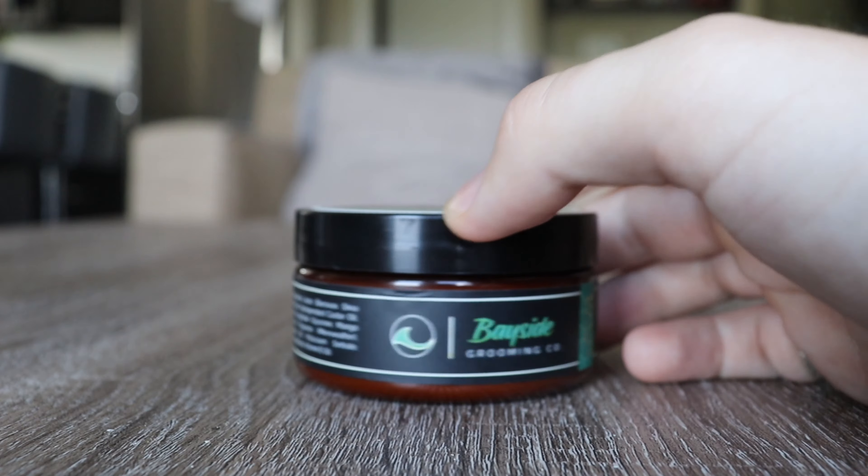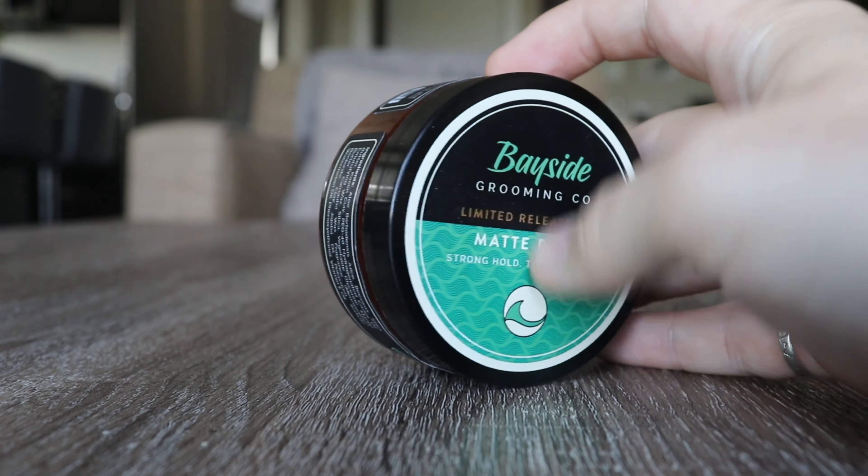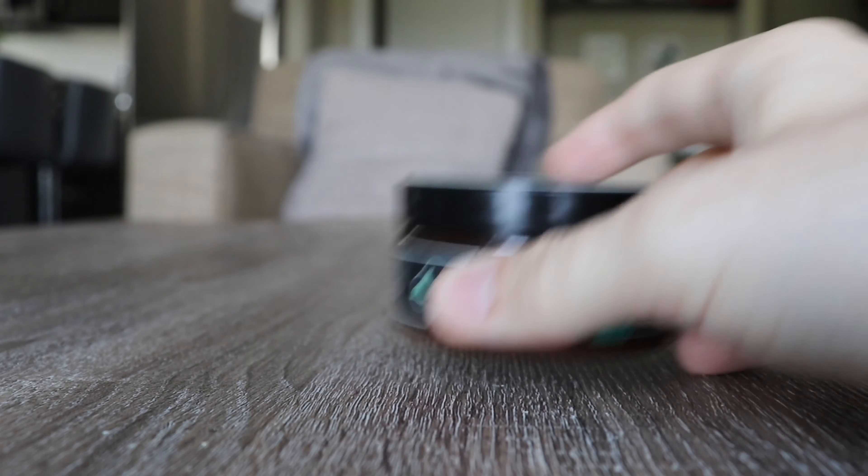Moving on to the side, we're given the ingredients — all clean, very positive forward ingredients. We have the main logo for Bayside Grooming, a little seal or emblem of the limited release, and some descriptions for usage. The dark base color and the green really pop, however being a limited edition product, I wish it was a little more different or unique compared to their original lineup.